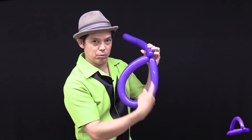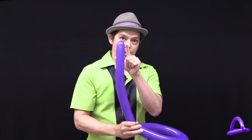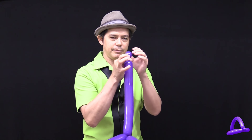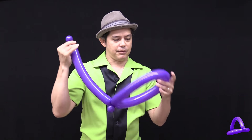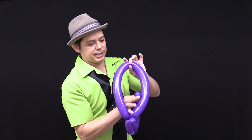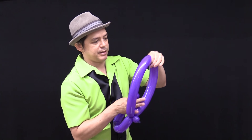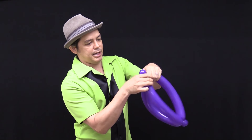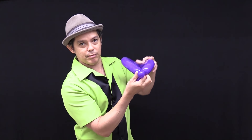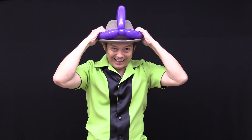That will lock the hat into place — it won't come undone. Now you take this part, the top of the balloon at the end, and make a little bubble. To find the middle of the circle, you go one hand on one side, other hand on the other side, and that will be the middle. Take the little bubble and wrap it around the middle two times, and you're going to put this on top of your head like that.